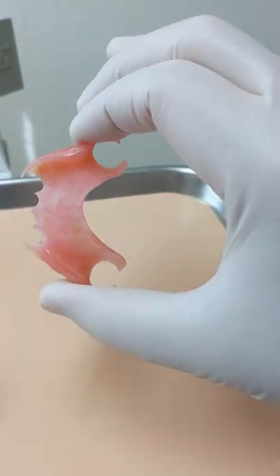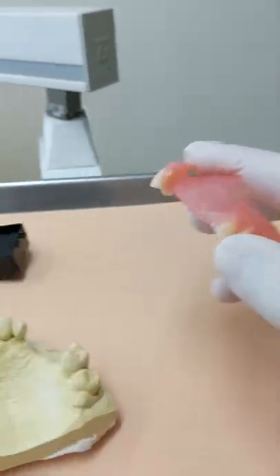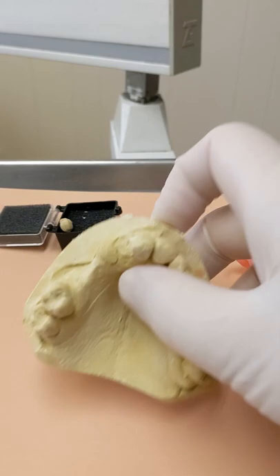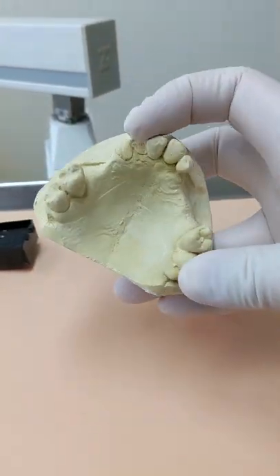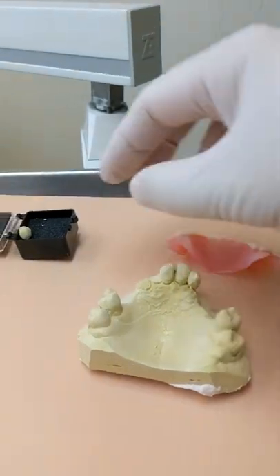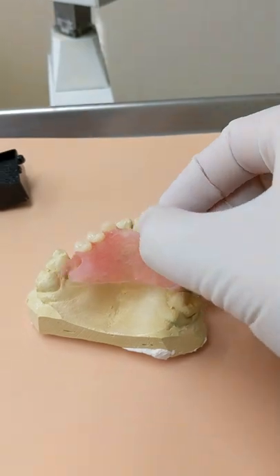As you can see, if you squeeze it, it's flexible. It's made out of a nylon type of plastic. Here are the teeth — the model of the teeth. The lab unfortunately snapped off one of the teeth off the model when they made it, but it still fits.